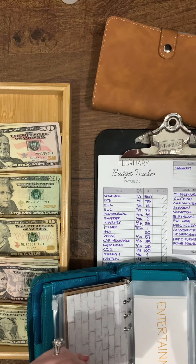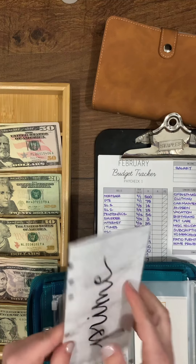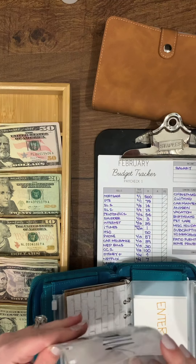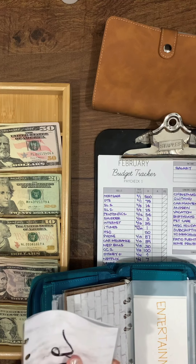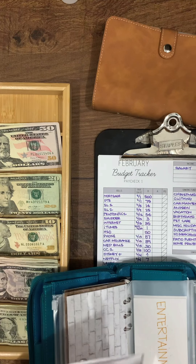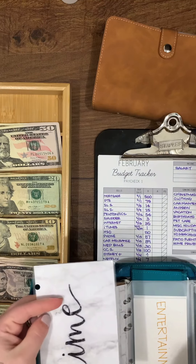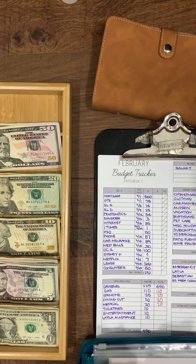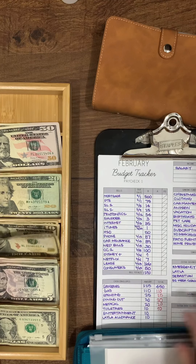My rollover envelope used to be for a Prime membership and then for a mattress we already purchased, so I need a new rollover envelope. I'll take that out and set it aside. Entertainment is another new one — it gets $10.